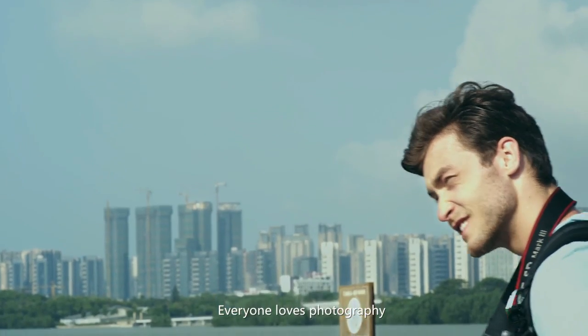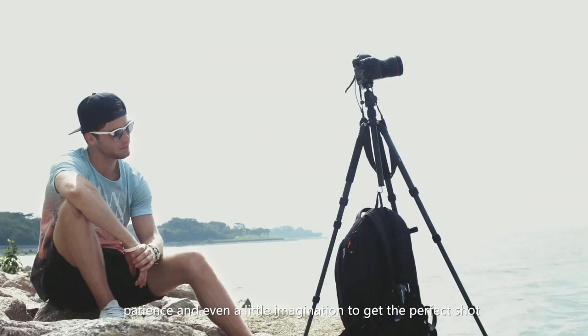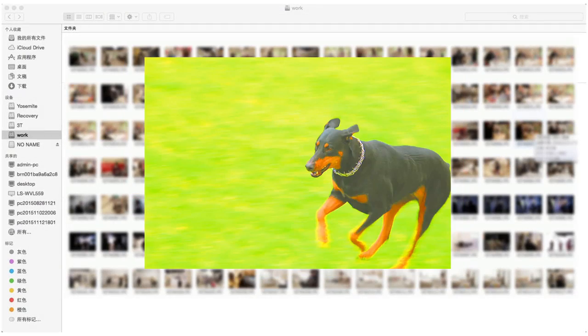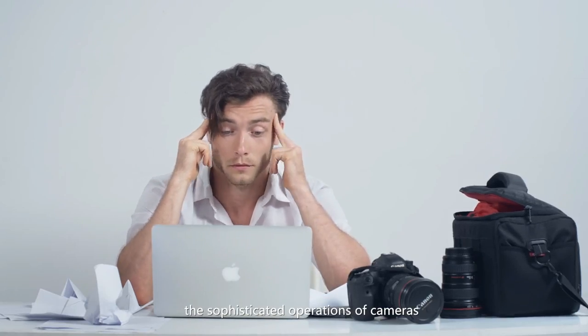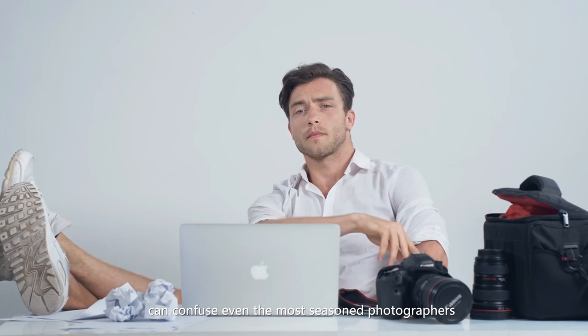Everyone loves photography, but sometimes it takes strength, patience, and even a little imagination to get the perfect shot. And not all shots are perfect. What's even worse, the sophisticated operations of cameras can confuse even the most seasoned photographers.